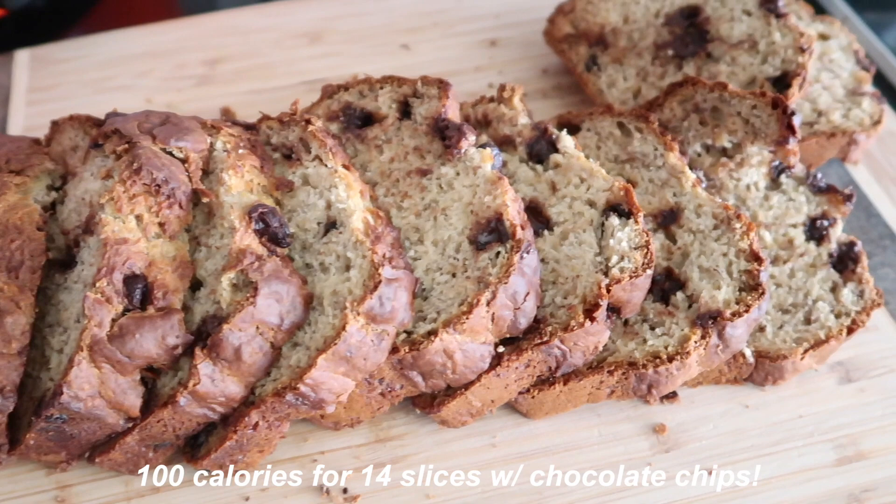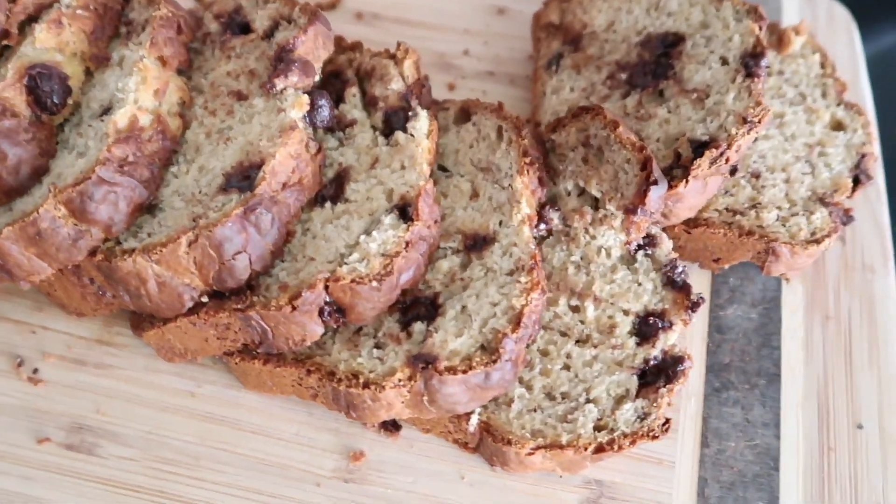I'm going to list everything below in the description box as well, walking you through the other recipes.